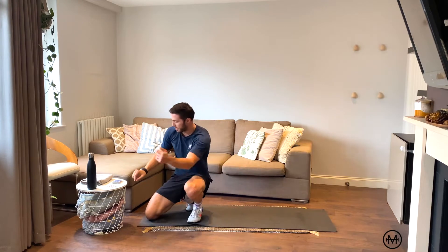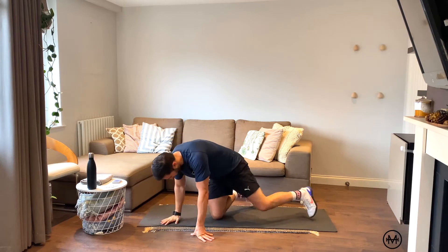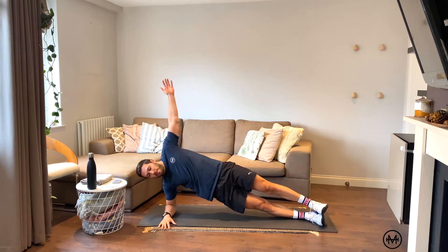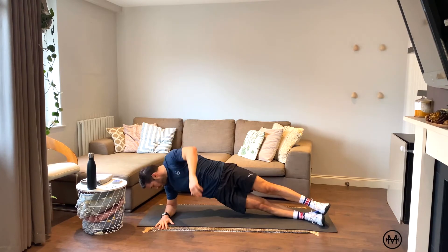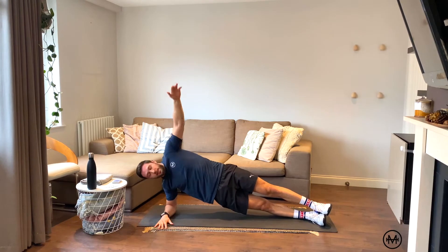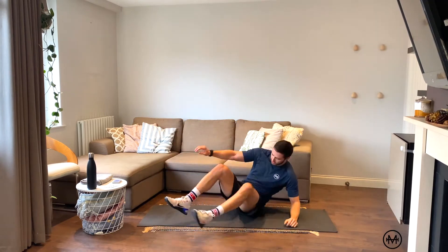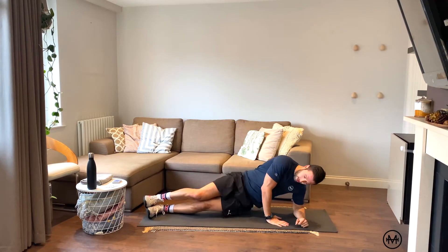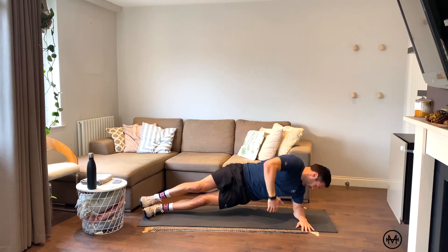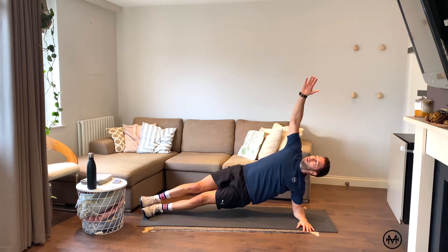Hit the five minute mark — that came around quickly. Next card: 3 red. Back to the right side, three reps: under and up, under and up, and three. Swivel to the other side, three reps — tuck it in, open it up, tuck it in, open it up, and the last one. Perfect.